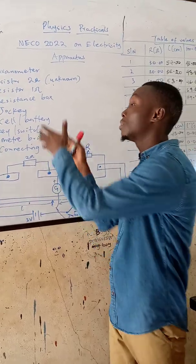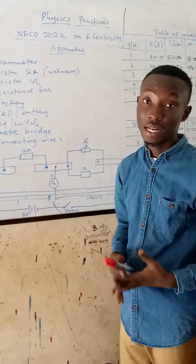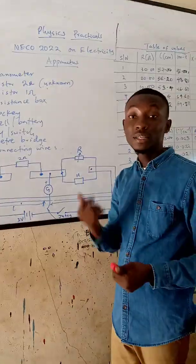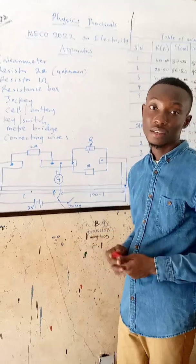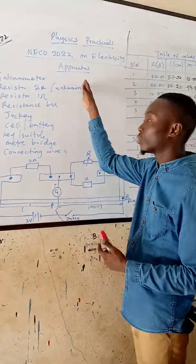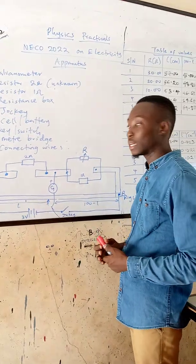Based on the apparatus we were told to provide, I was able to draft out a likely question that we are going to see. So please stay tuned and listen carefully.